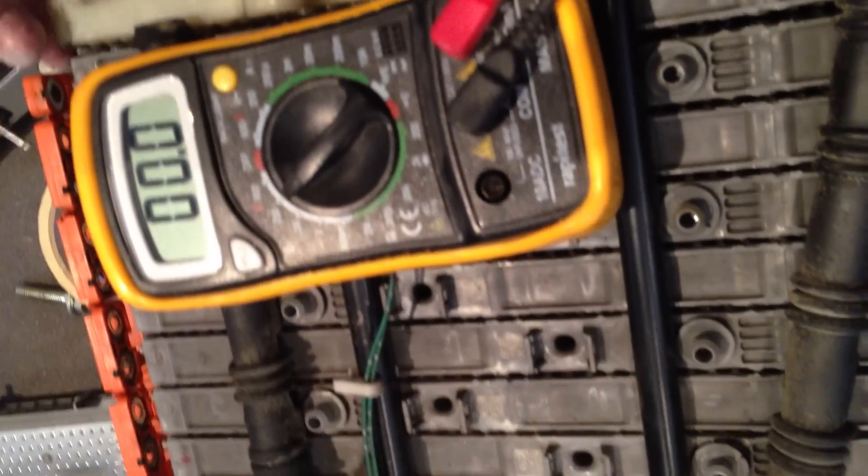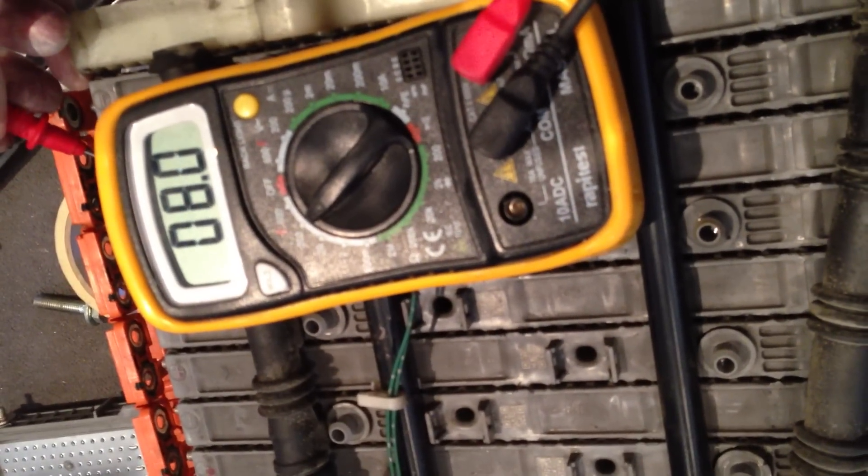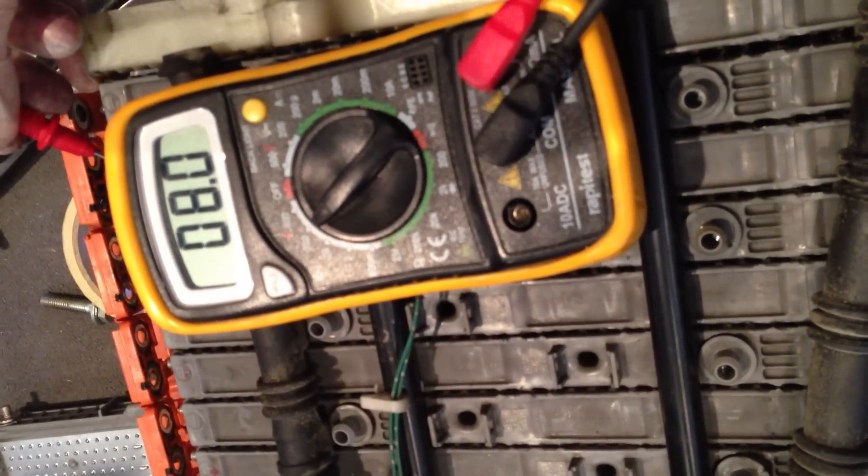You can see I've got eight volts. Just to prove it, let's do the same over here — the next cell. So again, like we say, they rotate. So this is a negative. I'm going to hold that with my leg. I'm going to take our positive. And we are going to get a reading of eight volts again.